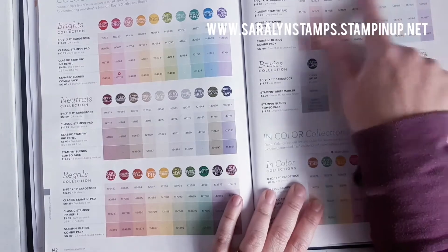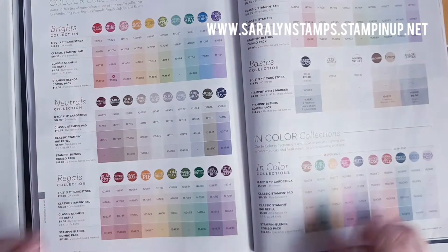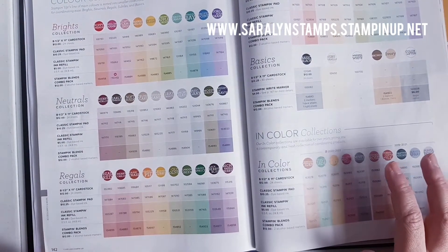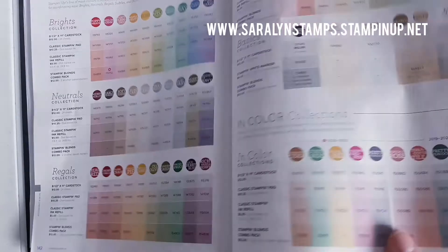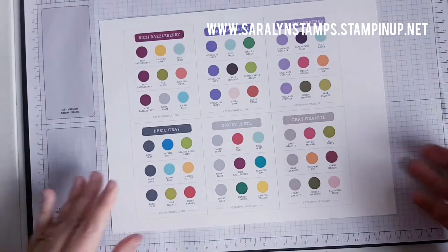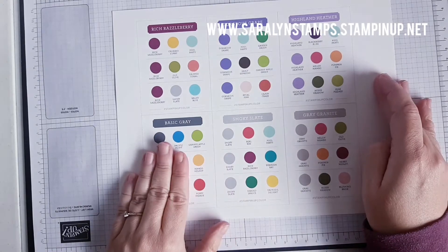Seamlessly you can combine any of those to make beautiful projects. You've already got an easy guide just by having these colors divided up, and all of these colors can be found in the annual catalog on pages 142 and 143. But in addition to this, they've given us some ideas of how to coordinate these colors in maybe some non-traditional ways, through the color coach, and they've given us one for each different color.